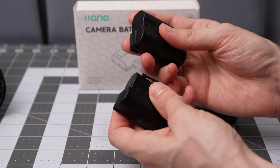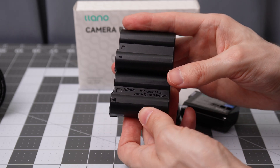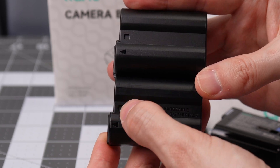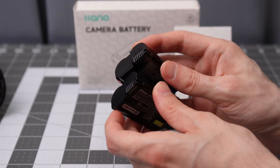The batteries feel similar in weight and the material used on the exterior, though there is some difference. For example, the official battery has some text on the top and the indentation is a bit larger. Looking at the bottom, they look pretty similar.